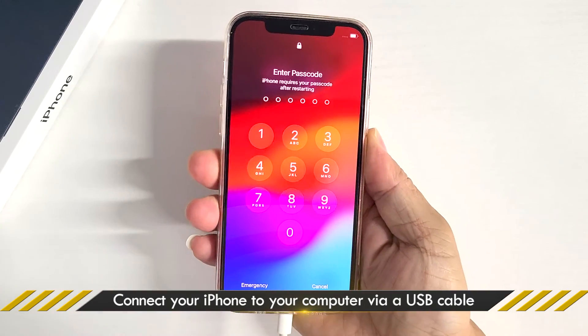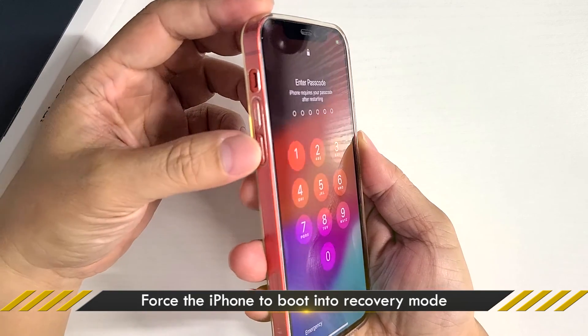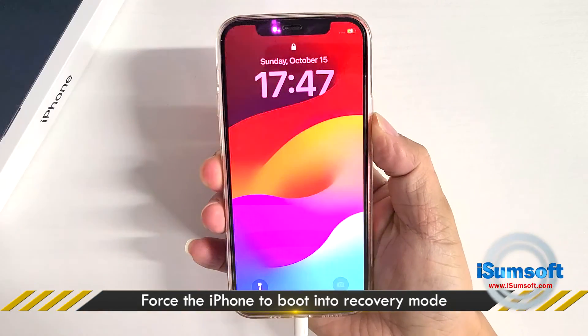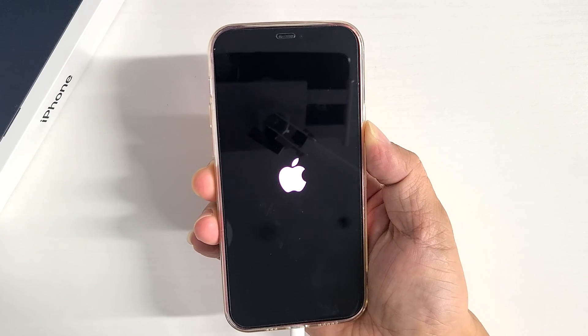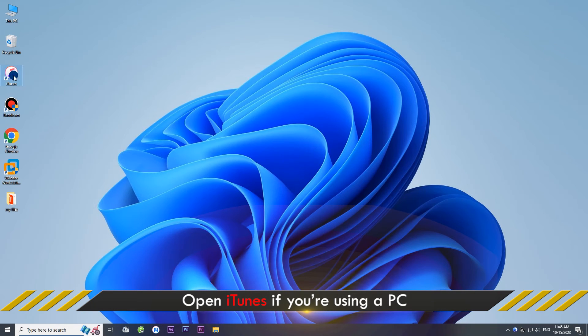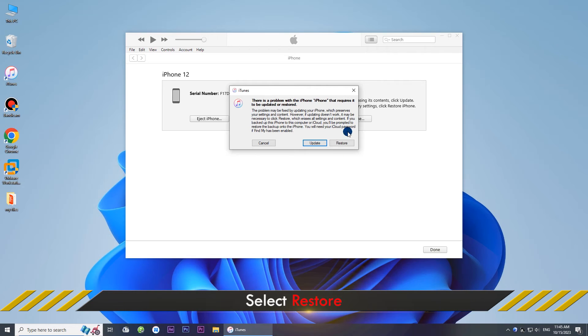Method 3: Restore your iPhone to factory settings. Note that this method will erase your data. Connect your iPhone to your computer via USB cable, then force it to boot into recovery mode. Open iTunes on your computer.